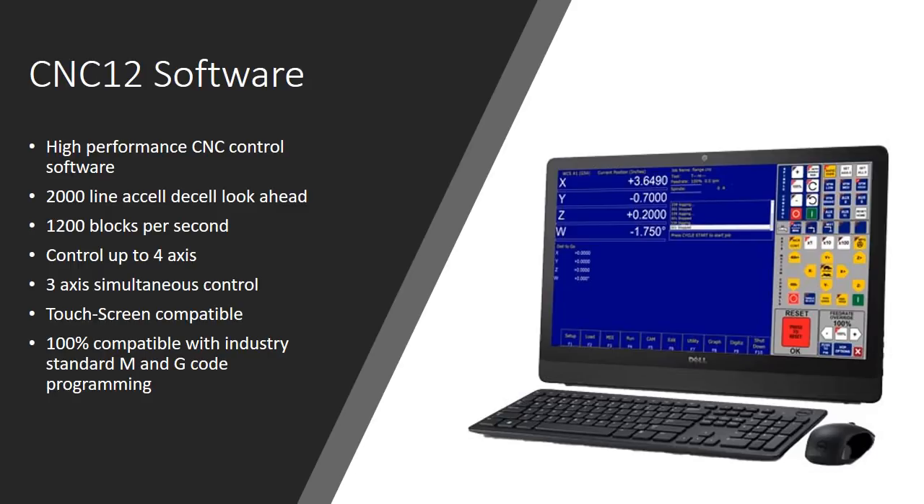The software is touch screen compatible. You don't have to have a touch screen to make it work, but if you do it completely enhances the experience — I went out and picked up a touch screen and I'll never go back. What they've done is create a virtual keypad on the right side of the screen, so all the buttons that would have been hard mechanical switches and cost a lot of money are built right into the touch screen format.